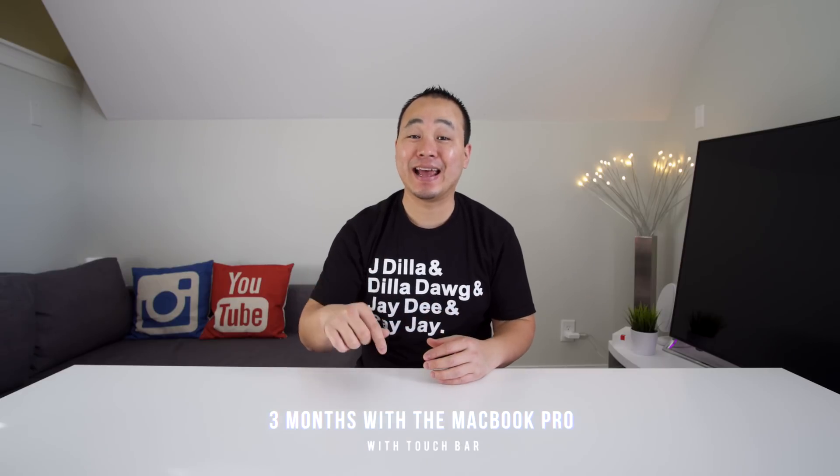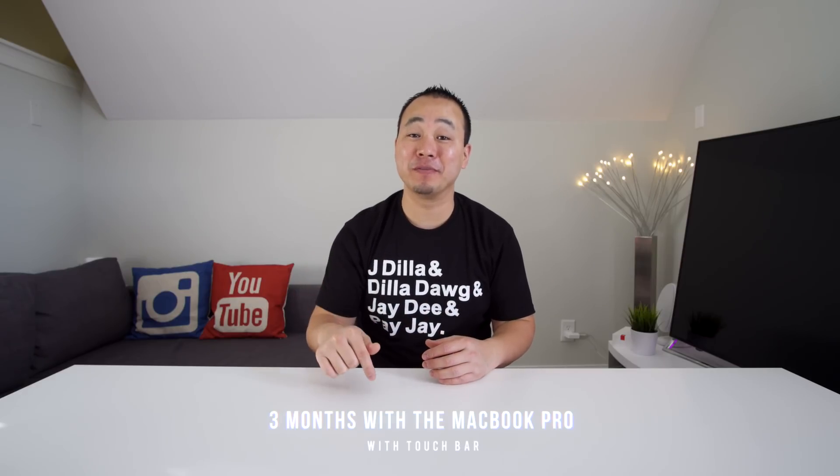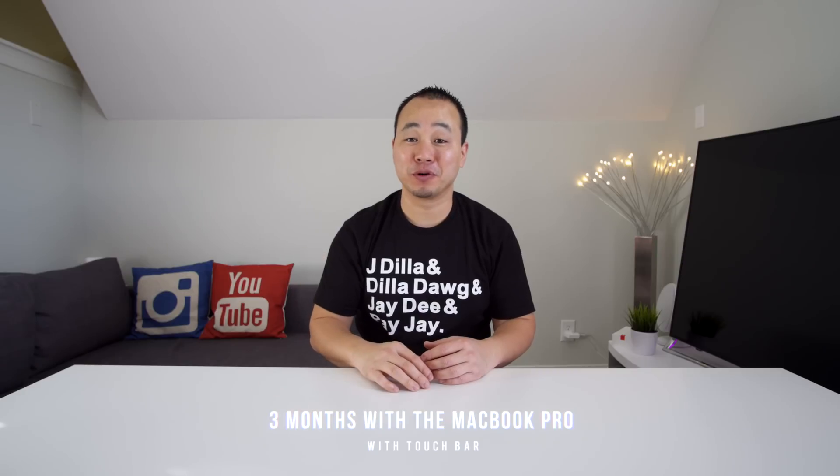What's up everybody, this is Danny and today I'm finally ready to talk about my three-month experience with the new MacBook Pros with Touch Bar. When I thought I was ready to make the video, some updates came out that kind of changed my overall experience, so this is actually good for you — if you're on the fence and haven't bought a MacBook Pro yet, this video could help you make a solid buying decision. There's some good, there's some bad, let's talk about it.